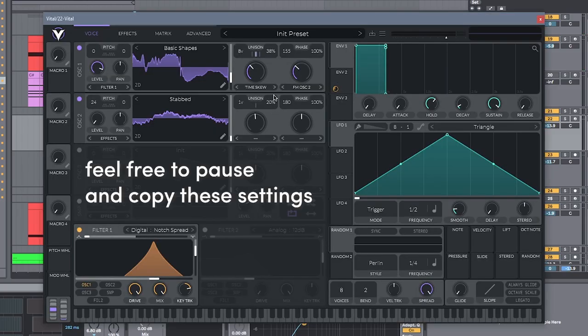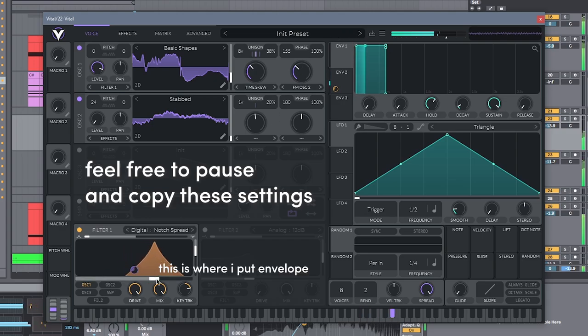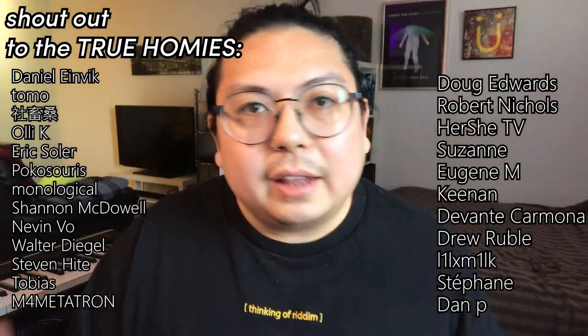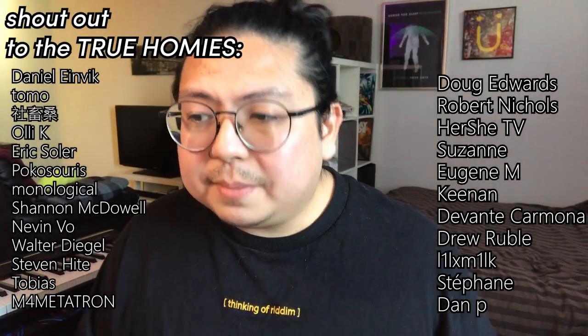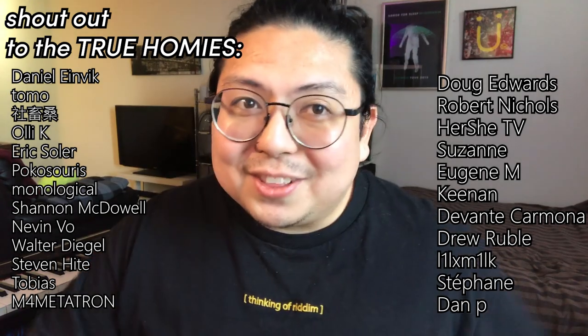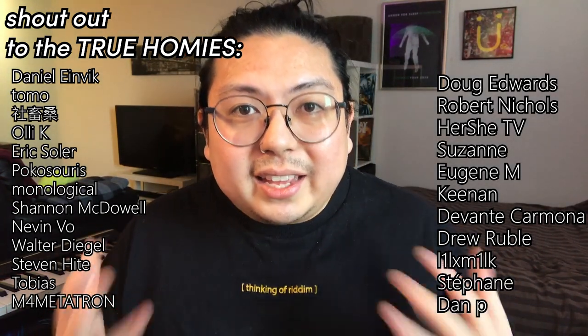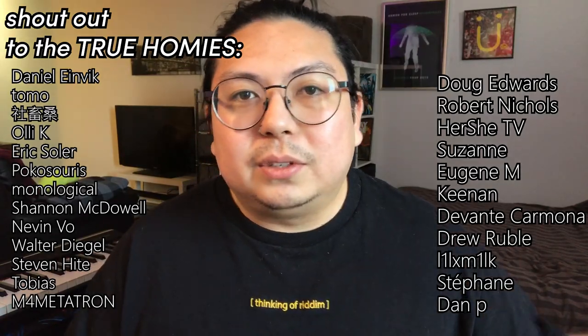This one's also made in Vital. And if you want a bunch of Vital presets, those are also available on Patreon. Big shout out to the true homies of Patreon — y'all are leveling up, I see you getting better. The bonuses are pretty cool, but more importantly you're helping out this channel — you let me keep doing this. So thank you, y'all are awesome.